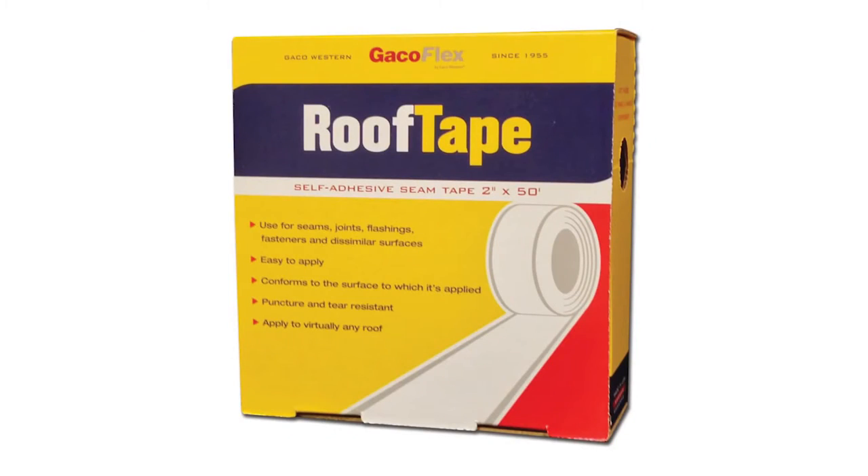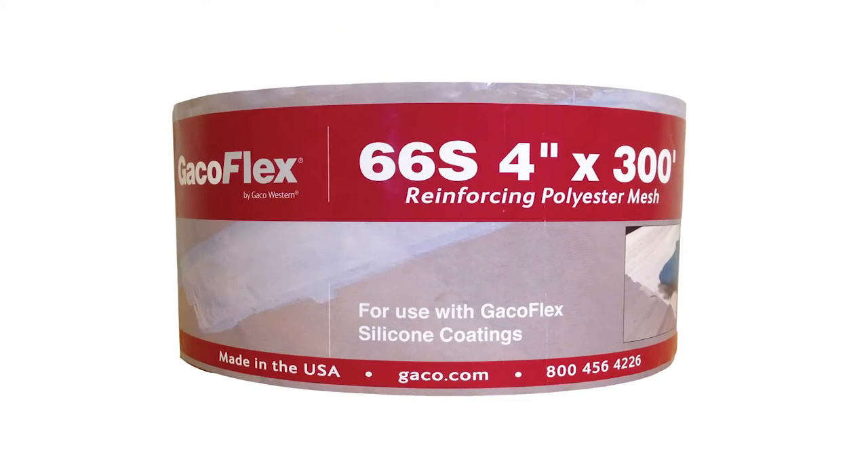Use Geco Roof Tape or 66S Reinforcing Polyester Mesh for areas that need extra strength and flexibility.